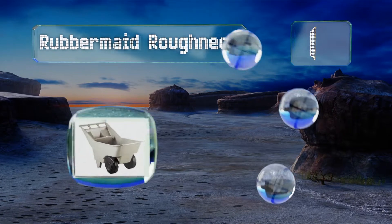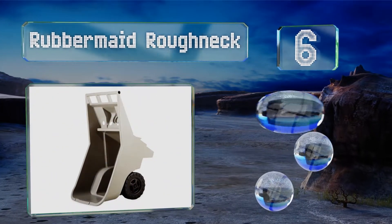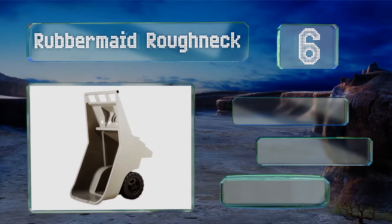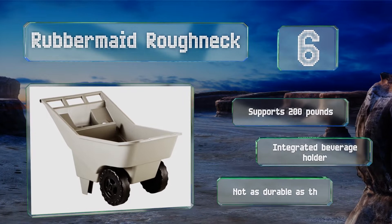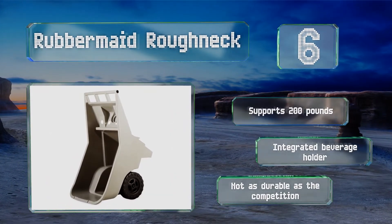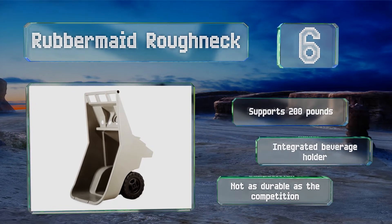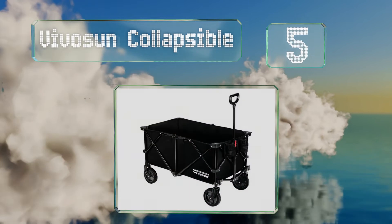Moving up our list to number six: as a lightweight alternative to a classic wheelbarrow, the Rubbermaid Roughneck navigates swiftly through most pathways and tight spaces between flower beds. Additionally, its smooth interior is relatively easy to keep clean. It supports 200 pounds and is equipped with an integrated beverage holder. However, it's not as durable as the competition.